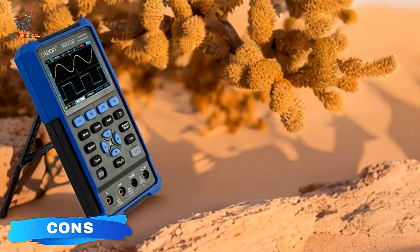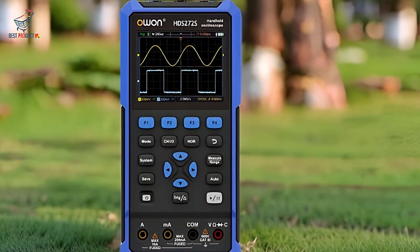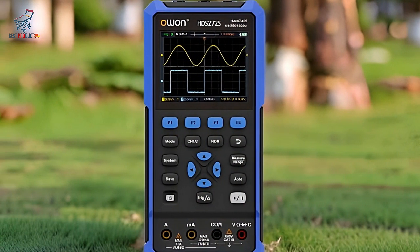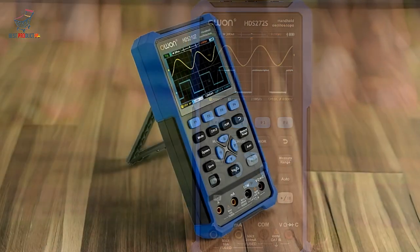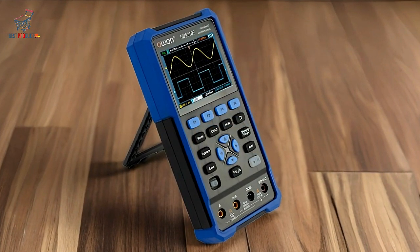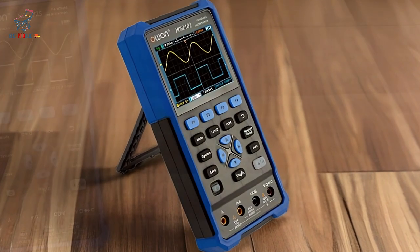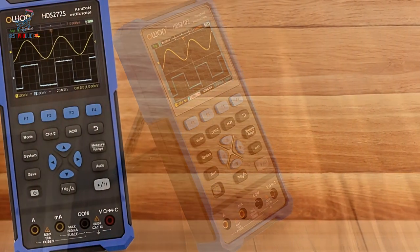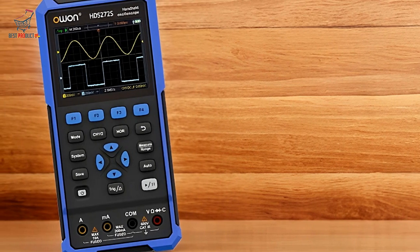CONS. The O1-HDS-242, with its advanced features, comes at a higher price point, which may be a consideration for budget-conscious buyers. While its 3.5-inch high-resolution display offers clarity, it might feel small for those accustomed to larger screens, especially when analyzing complex waveforms.